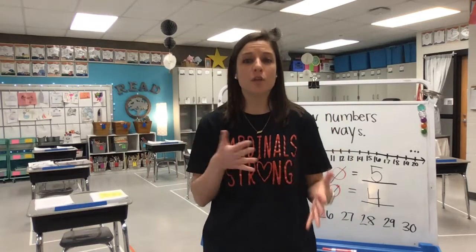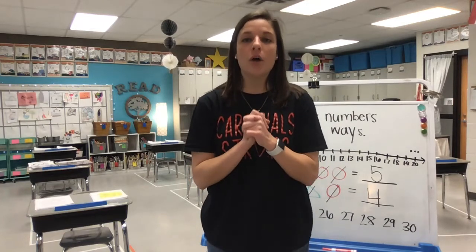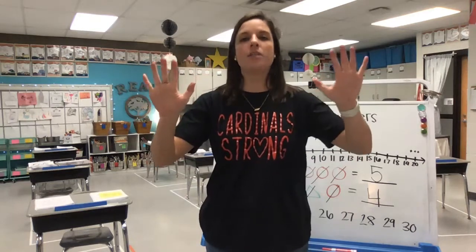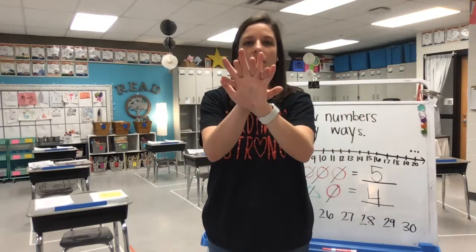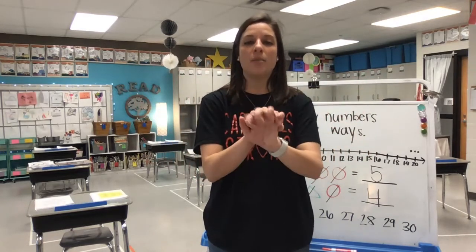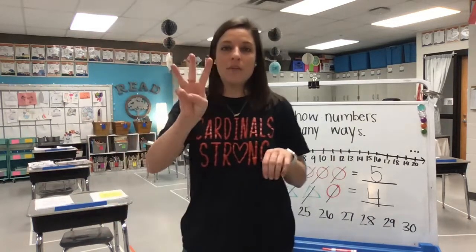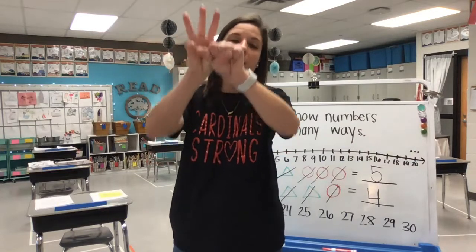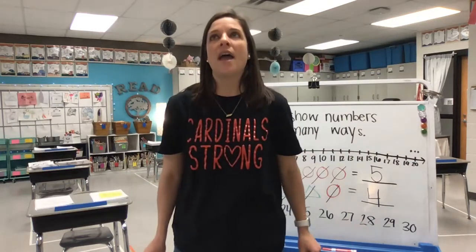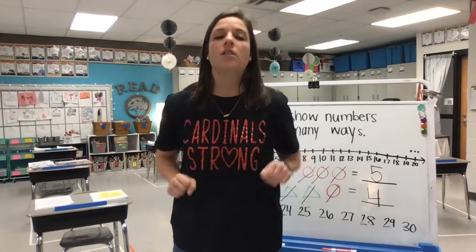So we're going to practice today showing how we put those groups together to make a larger group. When we do that, that is called adding. We've talked about this a little bit before Christmas. We saw our addition symbol and we learned our adding song. So let's take out our hands. We know on each hand we have a group of five fingers. When we put those fingers together, how many do we have all together? Ten.